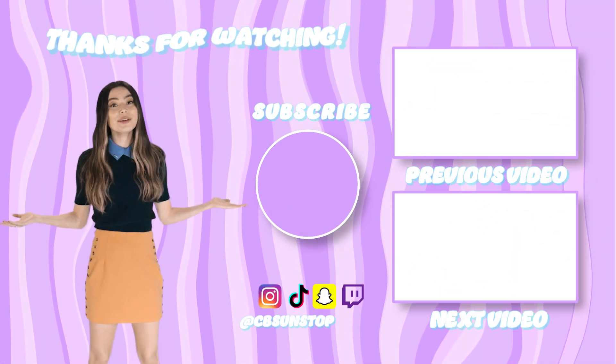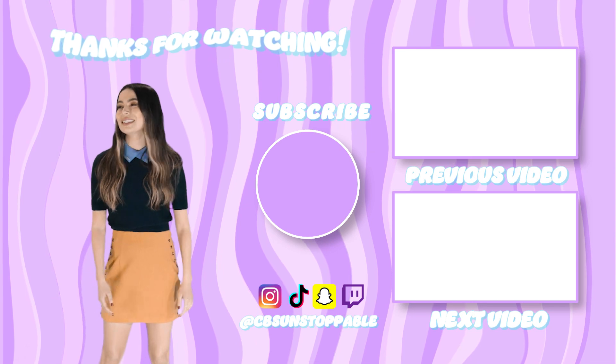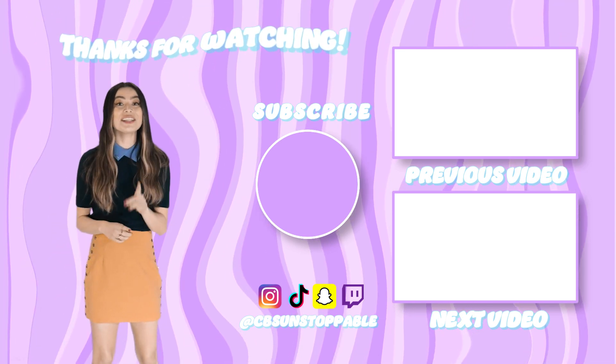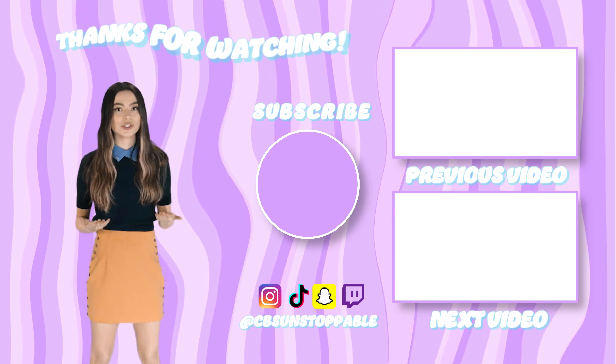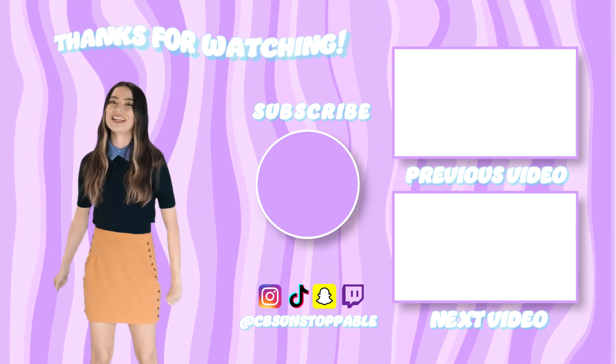Hey, it's Miranda Cosgrove, your favorite host of Mission Unstoppable — I'm the only host. And if you want to watch awesome STEM videos and exclusive Mission Unstoppable clips, just make sure you subscribe and hit that notification bell.